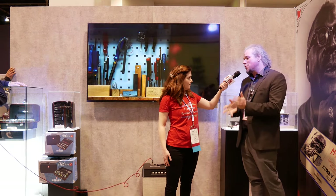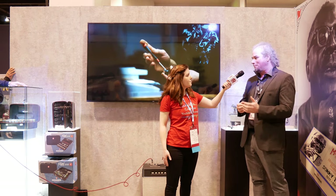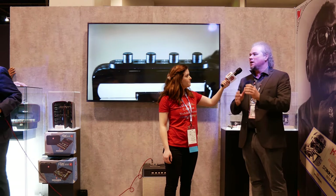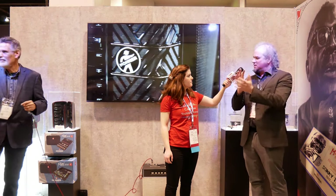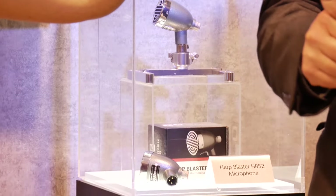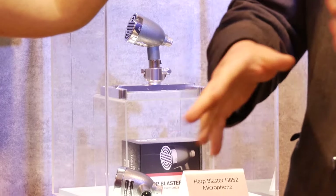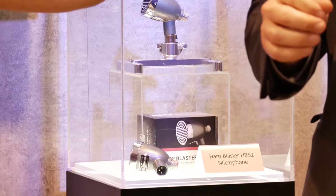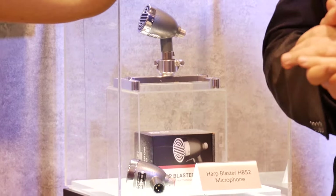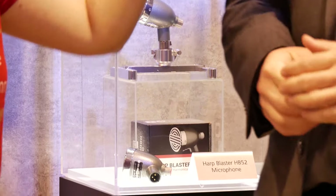The microphone — this is a partnership between Essie Electronics and Hohner. It is the Harp Blaster HB52 microphone. Super compact design, inspired by the vintage microphones. But it has a neodyne element, so it's super reliable and super robust. The problem with the old vintage microphones is if you drop it, that crystal breaks and you're done. It uses an XLR connector as well, so you don't need to find any special cables, and you can repair it.